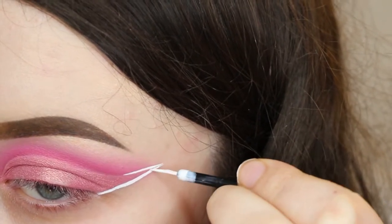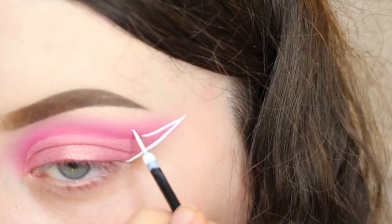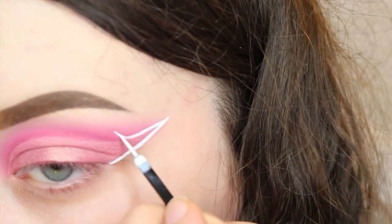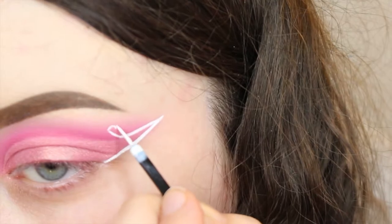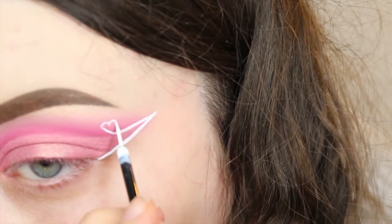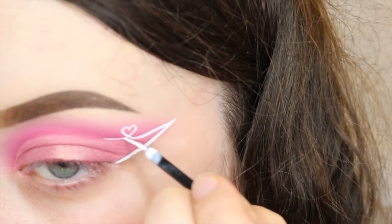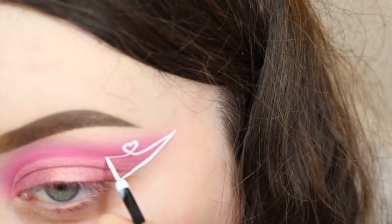Then I decided to do a heart. This is actually inspired by Yaz Online. She is so lovely and so beautiful and she did a look with a little heart in her graphic liner and I thought that was such a cute idea. So I put my own twist on it, but go check her out. I'll link her in the description. She is so beautiful.